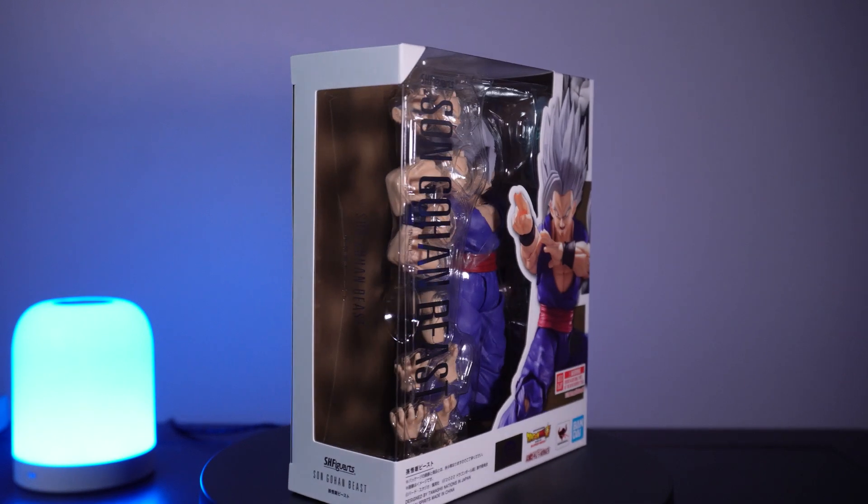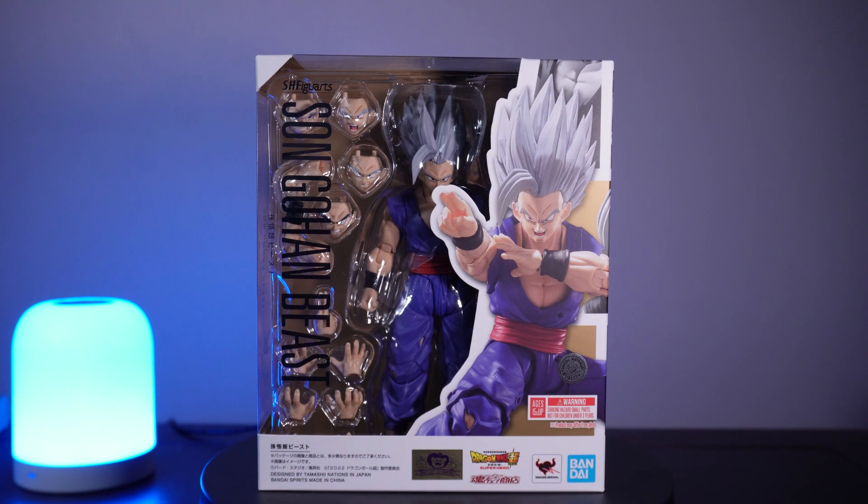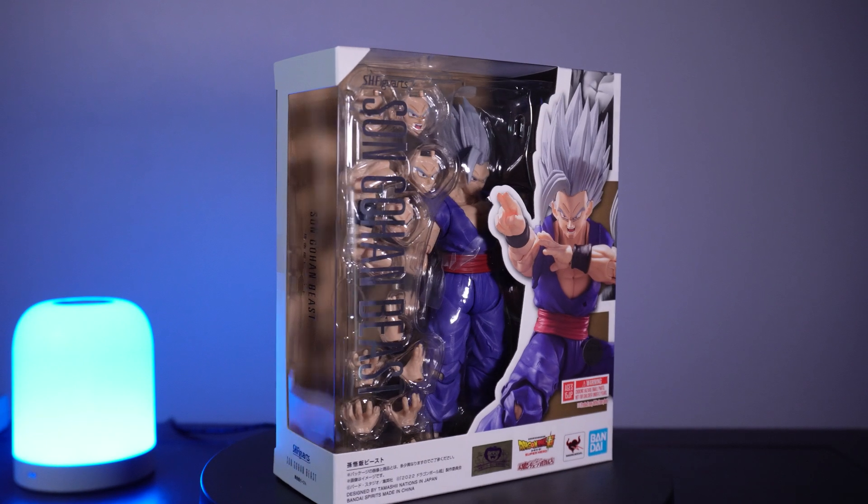Case in point, the original Super Saiyan Gogeta from the Fusion Reborn movie didn't really get a lot of time in the sun, but we had heaps of figures and games based on him just because he was really cool. Similar thing with Beast Gohan — he shows up, kicks Cell Max, does Special Beam Cannon, and that's it, yet we got several figures with multiple face expressions, folded arms, and effect pieces. And while I thought Beast Gohan would be the highlight of the movie, it really is more Piccolo's movie, so it's weird we don't have more merchandise of him.